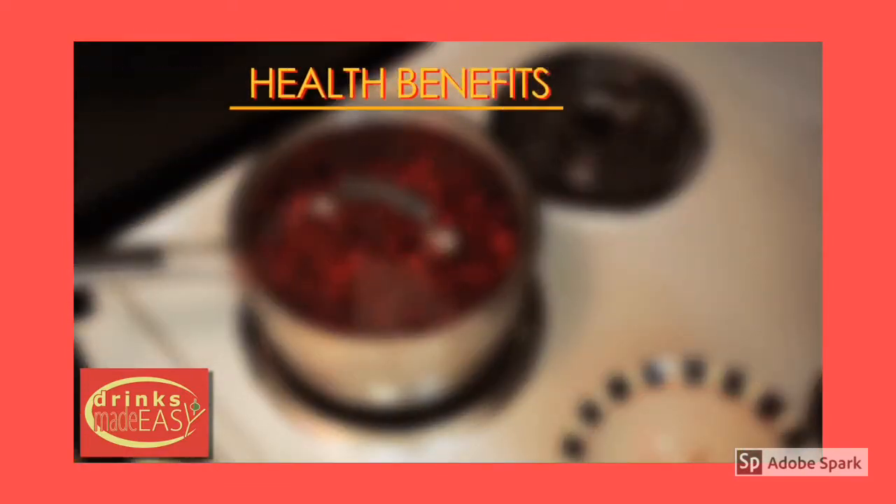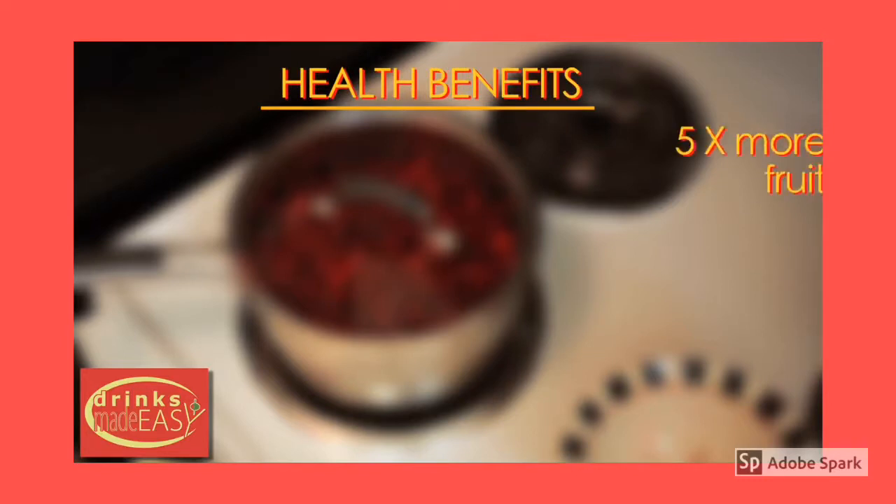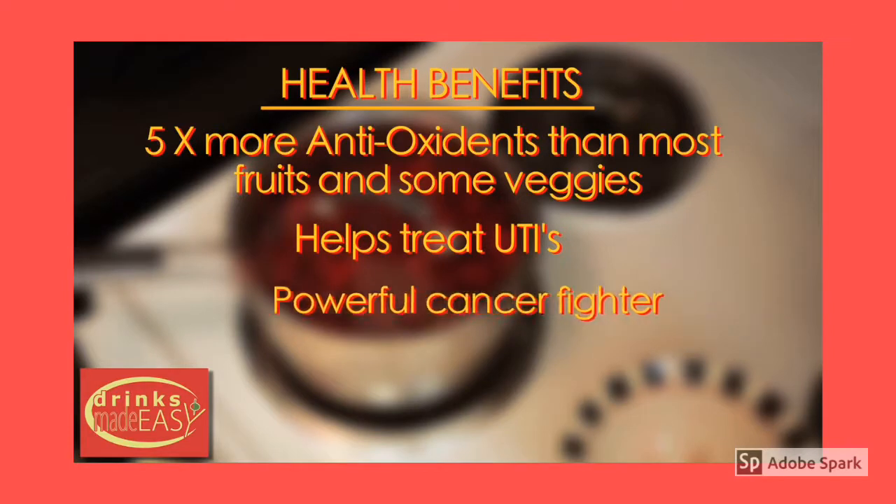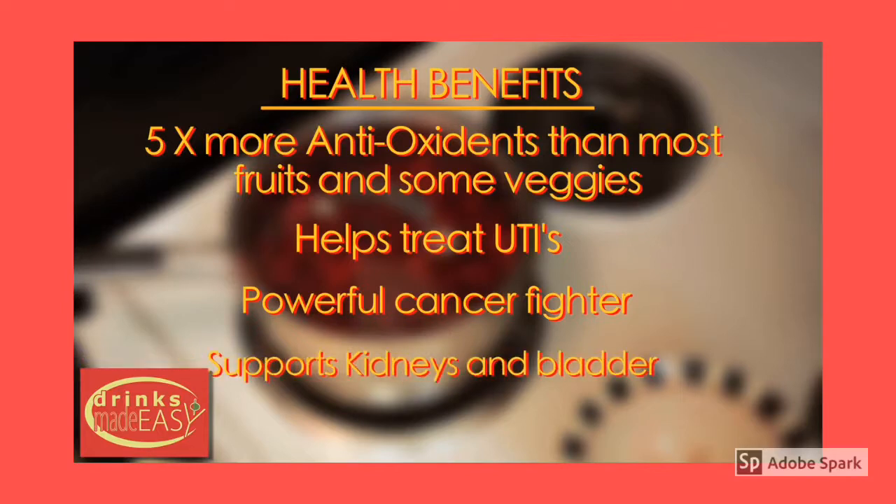While waiting for it to boil, here are some of the health benefits of natural cranberry juice. It has five times more antioxidants than some of the most well-known antioxidant fruits and vegetables like spinach and blueberries. It is one of the best things you can use to help treat a UTI. It is a powerful cancer fighter. It supports the kidneys and the bladder, and it helps to detoxify the liver.